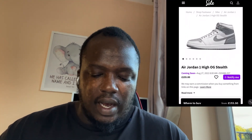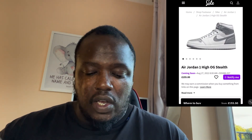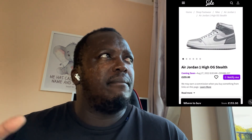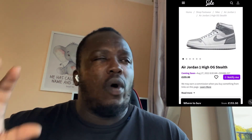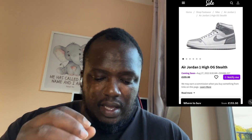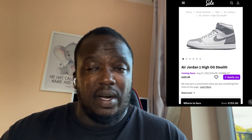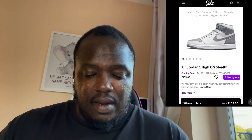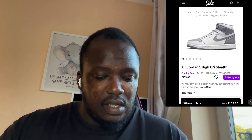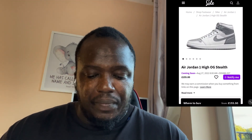You've got the Air Jordan 1 Hi OG Stealth which I'm not a fan of straight away, because we saw the white and red Jordan 1s that came out recently — they had exactly the same white paneling, but the other parts which are silver here were red. That shoe didn't do quite well, and this shoe won't do quite well either.